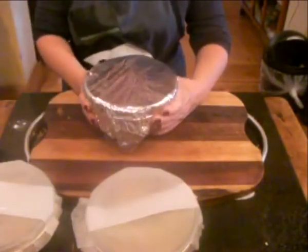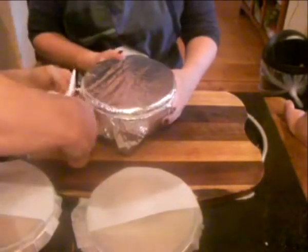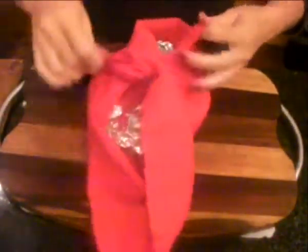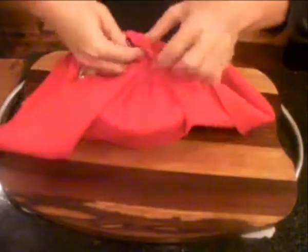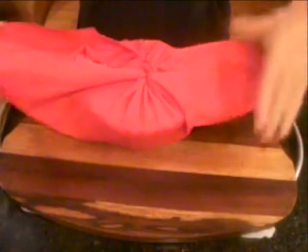The last step is to think about getting it in and out of the pot of boiling water. Place the wrapped bowl in a fabric square and tie two knots binding the opposite corners — that's how you lower it in and lift it out.